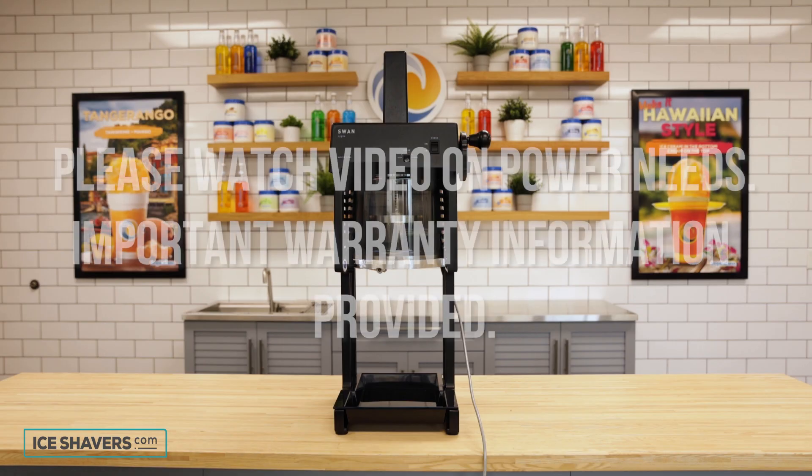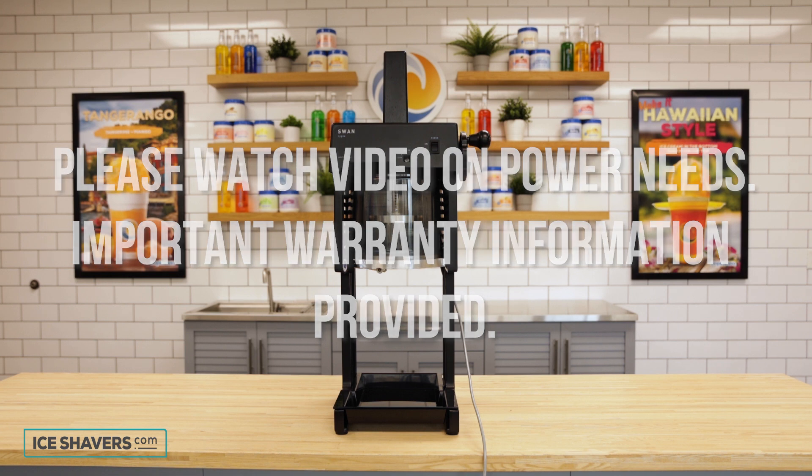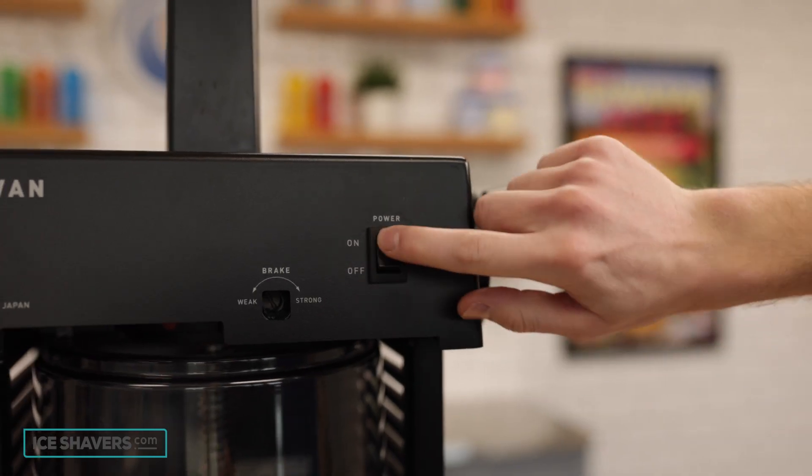Plug the machine into a dedicated 120-volt three-prong outlet. We have another video on the power needs of the machine that is important to watch to make sure the machine is getting enough power, to avoid problems with your motor and any issues that would void the warranty. This is the on/off switch.